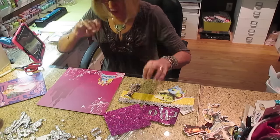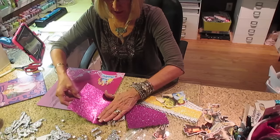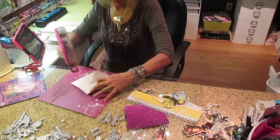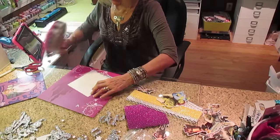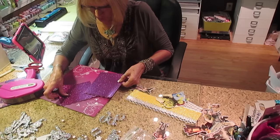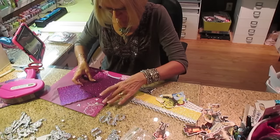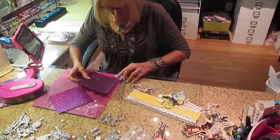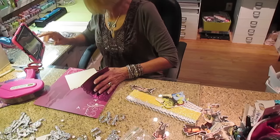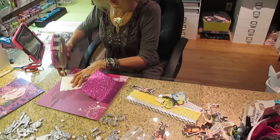I had a whole bunch of scraps of glitter paper that I'm going to use to cover up what I don't want on this. I want this one turned like that, crooked - that's what I'm going to do. I'm going to stick this little thing under there so it doesn't stick to my paper, and now my tape is stuck to my picture.